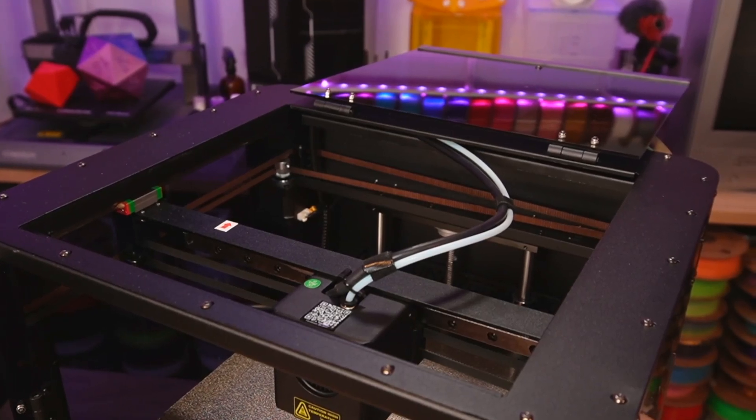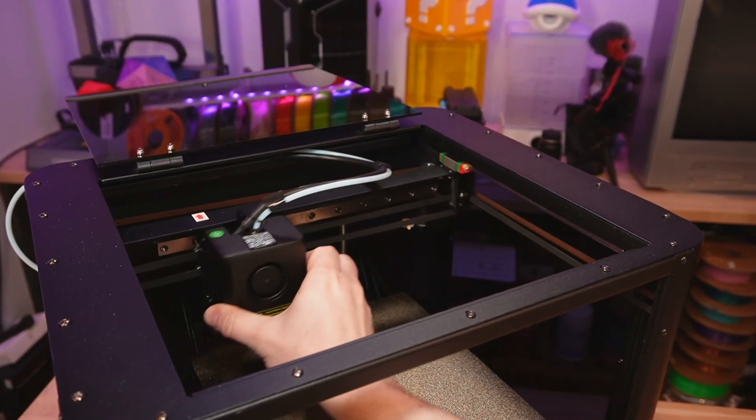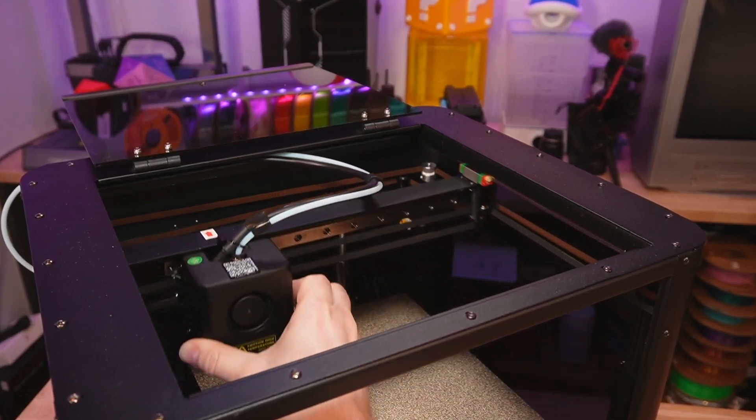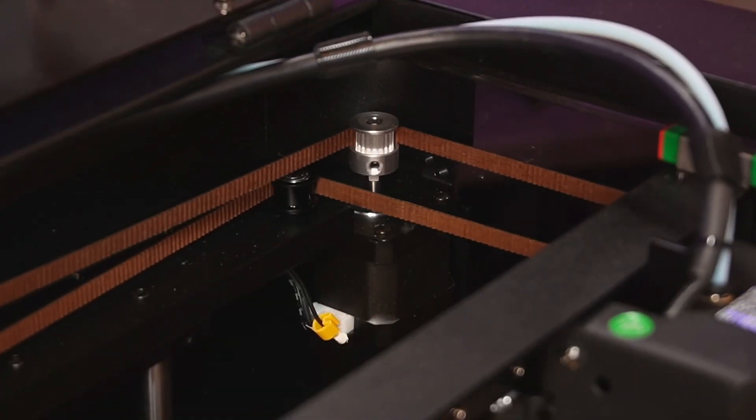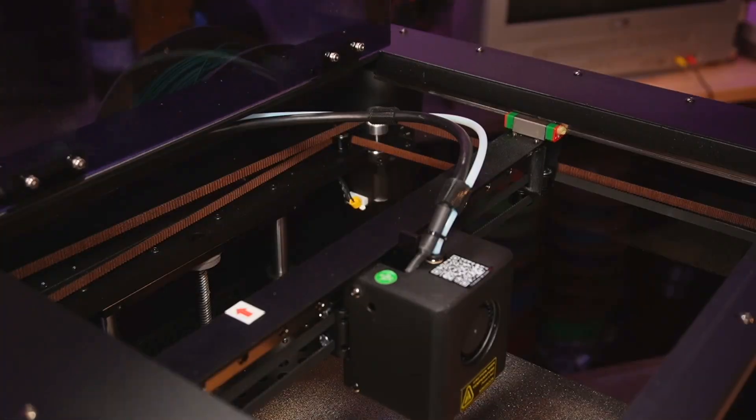Both of these machines are CoreXY, which is basically a motion system that's grown in popularity over the past couple of years. I don't really care or have a preference for the motion system of a 3D printer — I'm really more concerned about the user experience and how well they print. But basically a CoreXY machine in simple terms just uses two motors to move in any given direction.